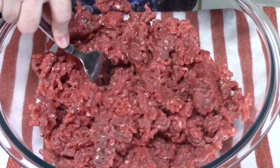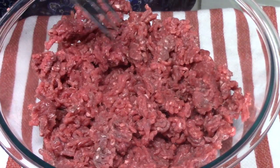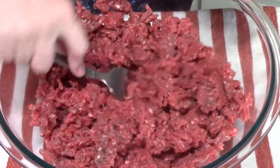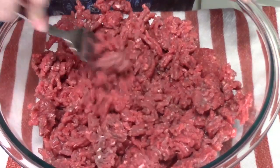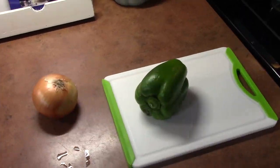The first thing you want to do is preheat your oven to 350 degrees. While that's going, I took my ground beef and just kind of broke it up into pieces — that will make it really easy to mix everything together.